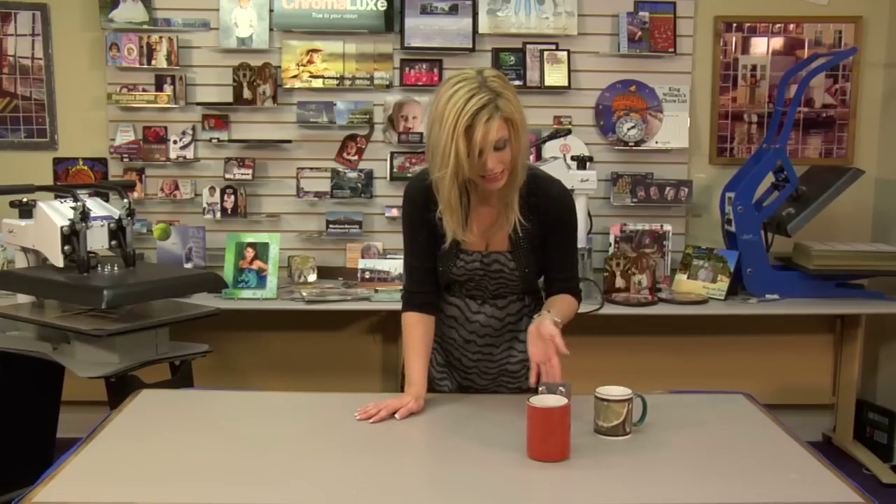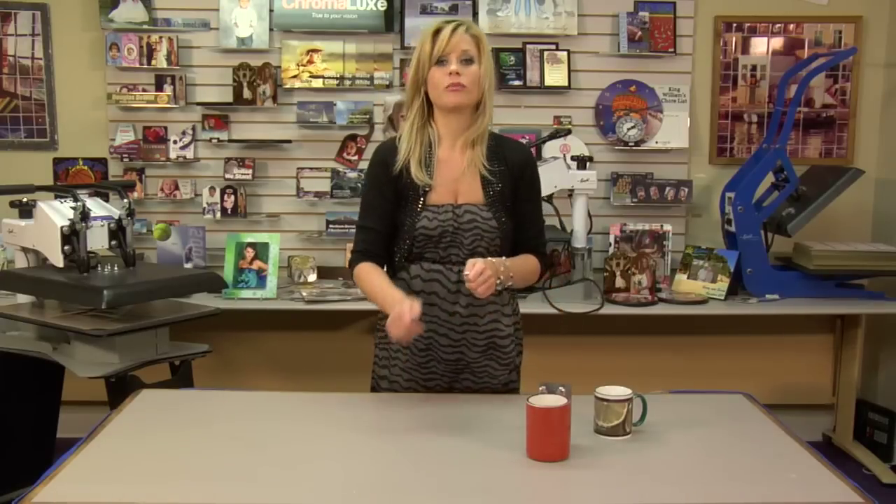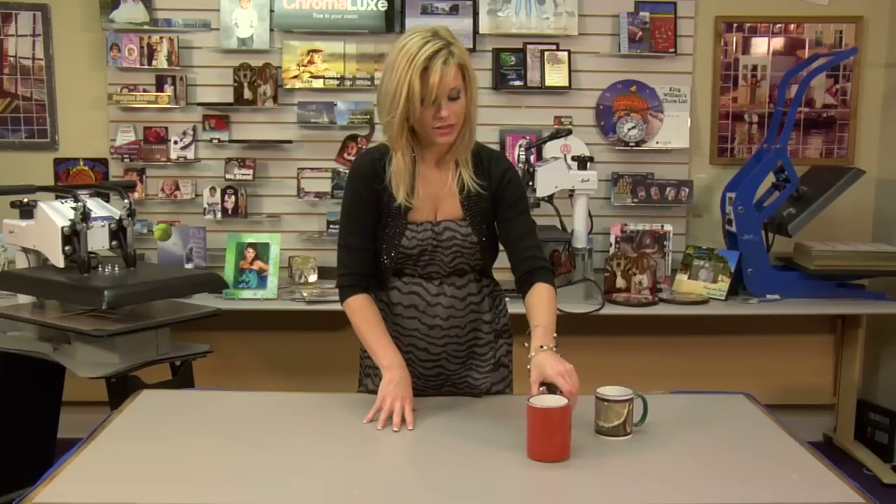Again, we have the two different sizes. And just a general tip: if it's going to be the first time you use the die wrap itself, you might want to stretch it out just a little bit. It makes it a little bit easier to apply and it can make it last longer as well. Just something that we've tested here.